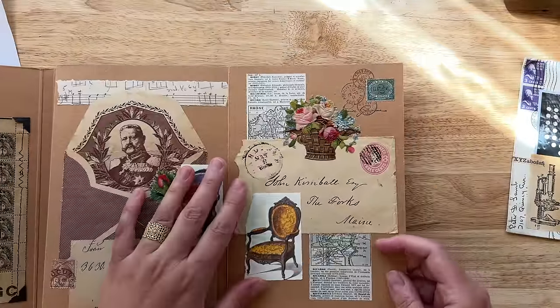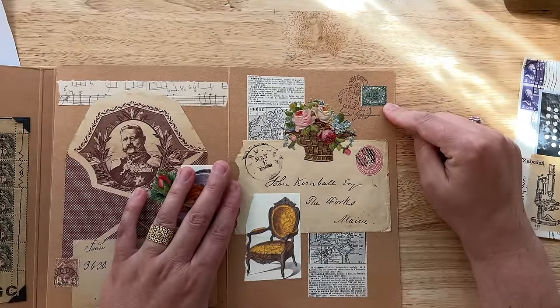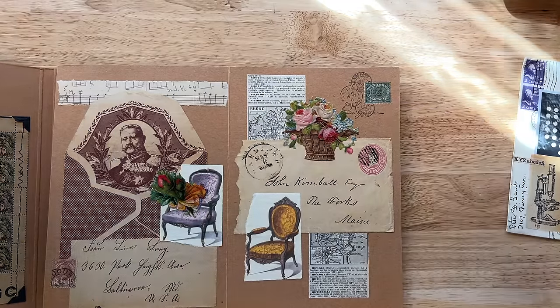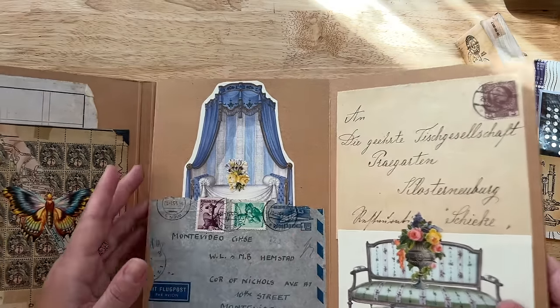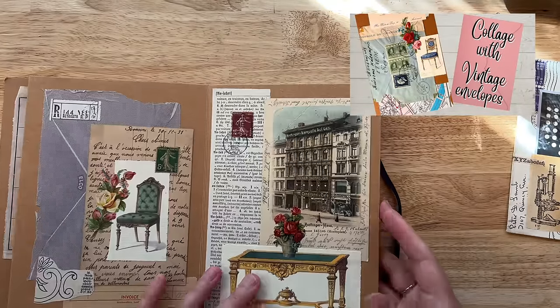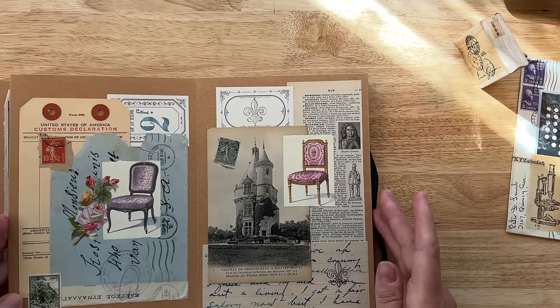Now with postage stamps, I can also add a separate postage stamp to the collage. And lo and behold, this is my stamp that I used here. I made a couple of videos on how I put this together, so I will put the links in the description box if you are curious to see how I did this one.